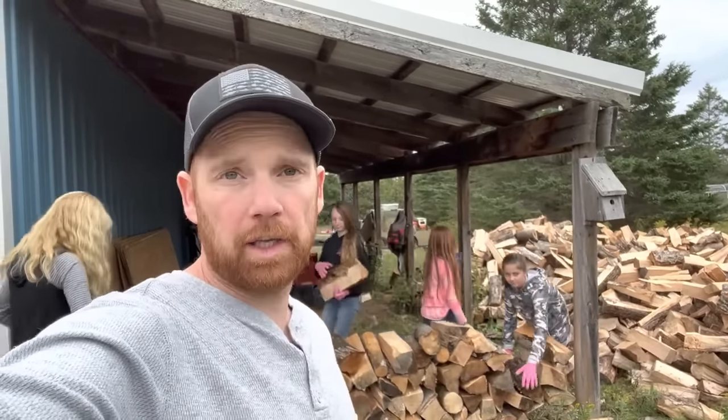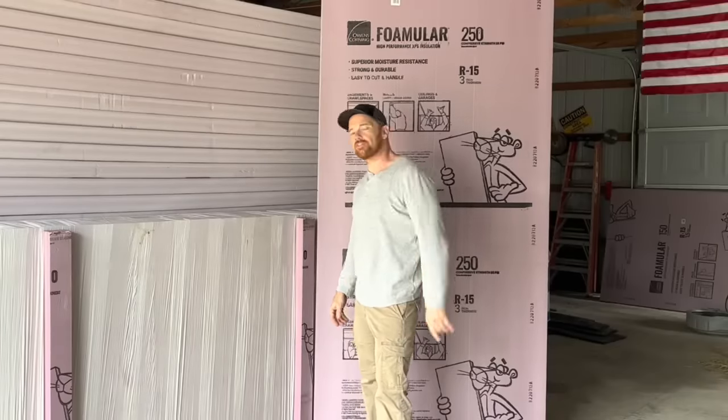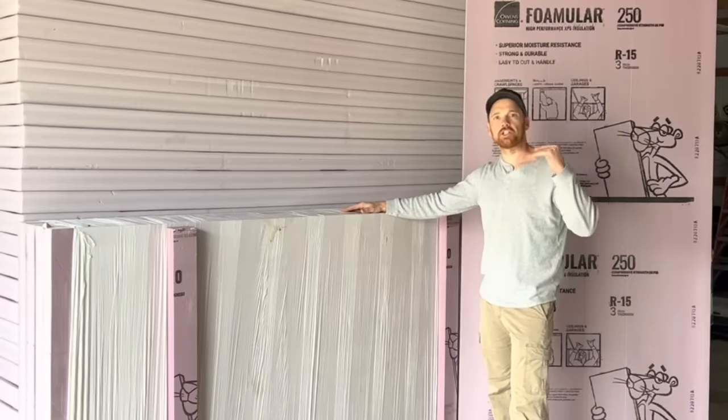While the girls get to do the easy stuff, I'm going to go in the shop and do some real heavy lifting. Easy. Welcome back to 9 to 5 to Life. Today we are installing insulation in our steel building.